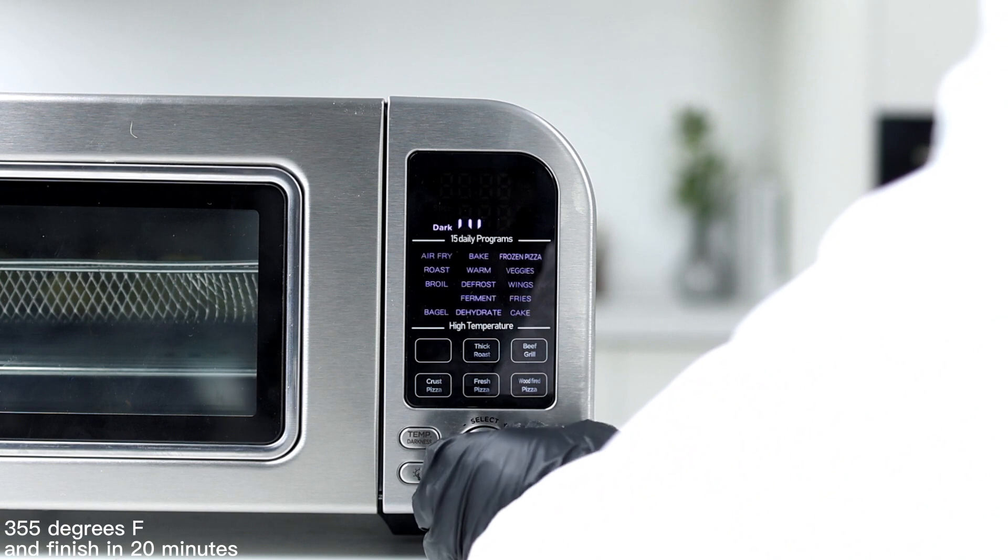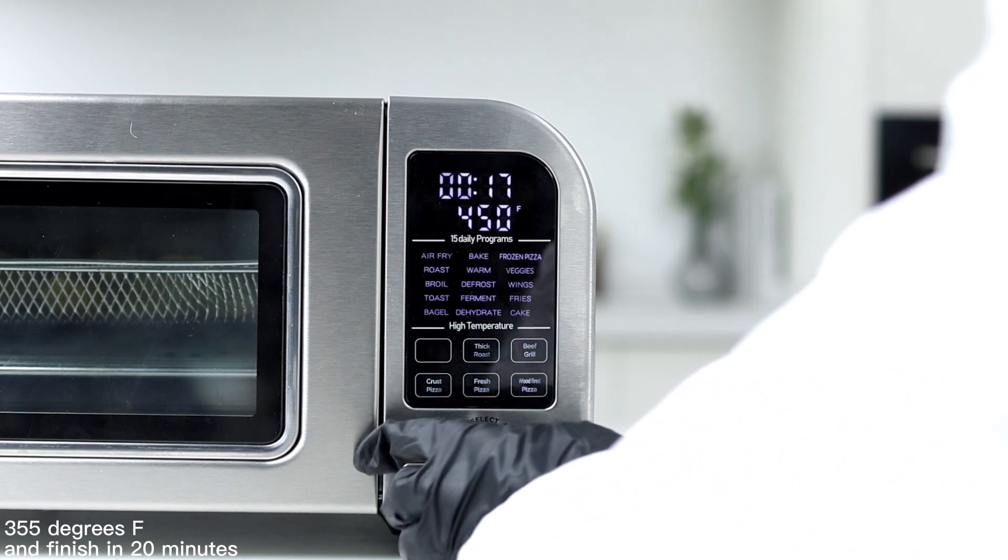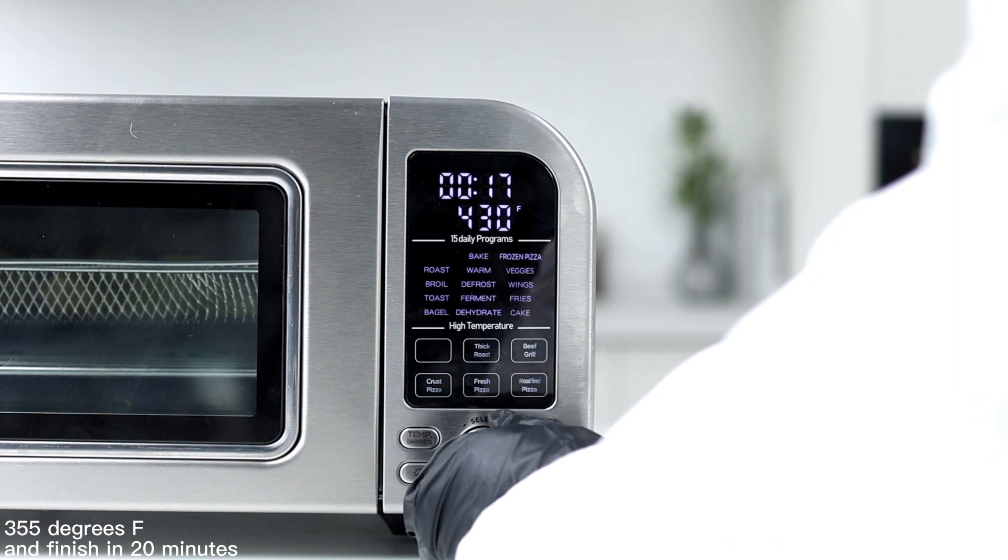Put the potatoes in the oven, adjust to the air frying position, 355 degrees Fahrenheit, and finish in 20 minutes.